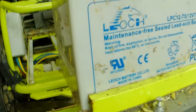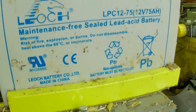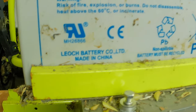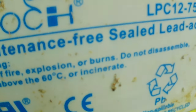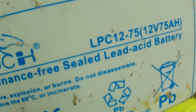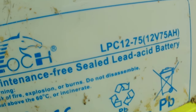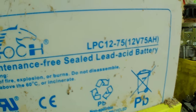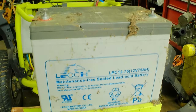These batteries are maintenance-free sealed lead acid batteries — these are not lithium batteries, these are just lead acid batteries. Made in China. Now this here should be the battery size: LPC 1275, so it's a 12-volt 75 amp-hour battery. That should be a classification of a size — LPC 12-75. So now we'll get my tester out and see what we can make out of these.